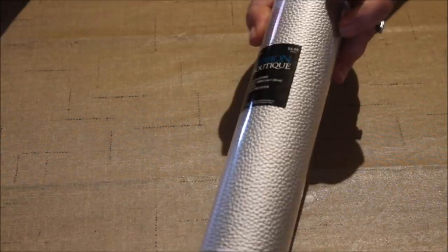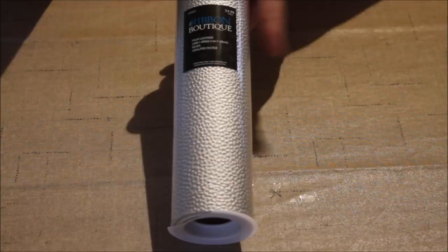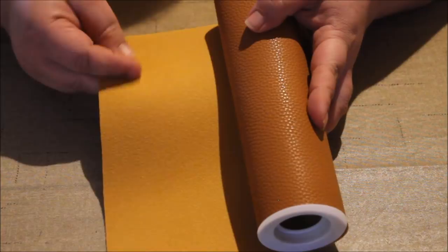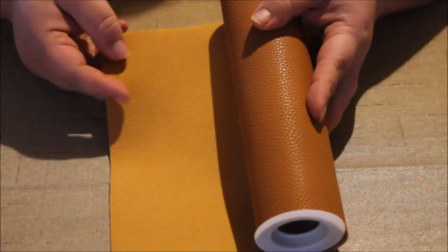Before we begin assembling our earrings, I want to show you the faux leather from Hobby Lobby. It comes in rolls like this, as I showed you in the picture, and you can find it in the ribbon section at Hobby Lobby. The back of the brown is just a brown color. I do not double up on these or put anything on the back of them.